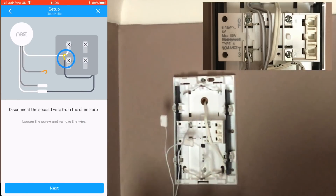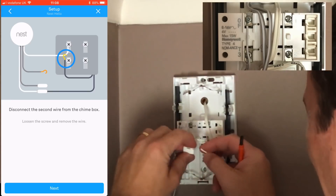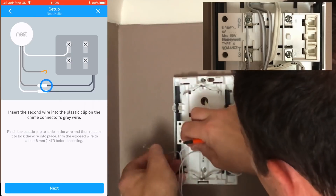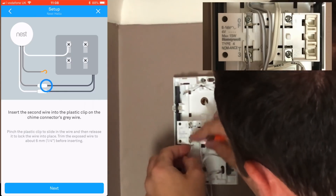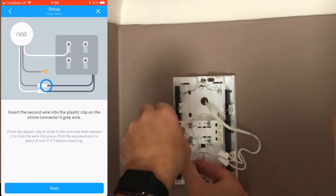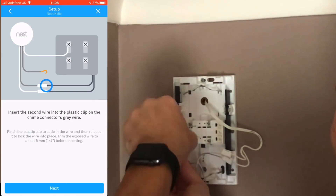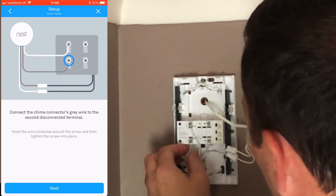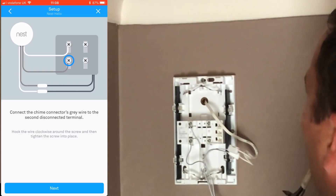What the chime connector does is ensure that the Nest camera has a constant power feed. The way a normal doorbell works is with an open circuit — when you push the bell it closes the circuit and rings the doorbell. The chime connector allows power to reach the Nest camera at all times so it can record 24/7.